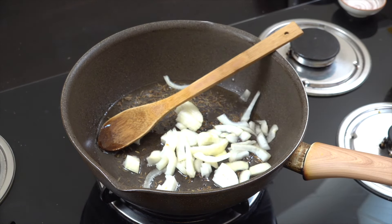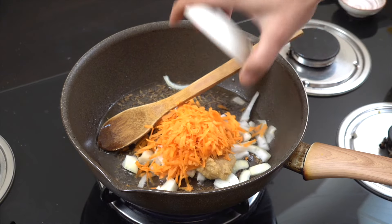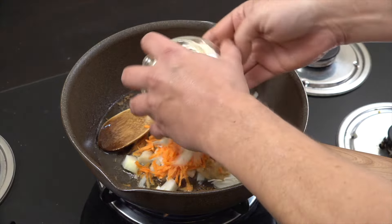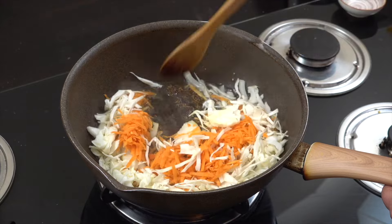Then we're going to add some onion — all small amounts here. That's maybe two tablespoons, two teaspoons of ginger garlic paste, and then I'm going to be adding about three tablespoons of grated carrots along with a cup of white cabbage.